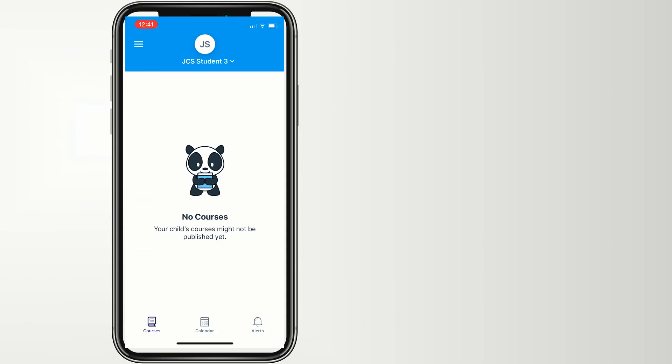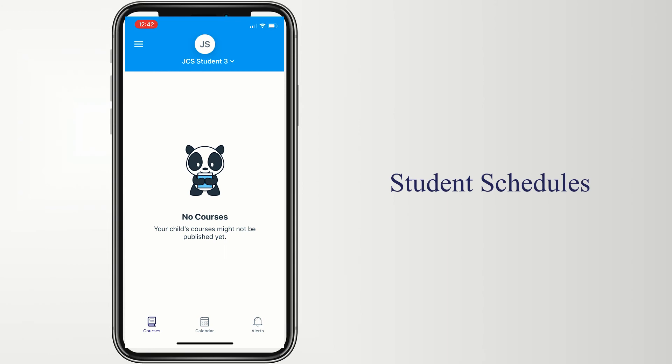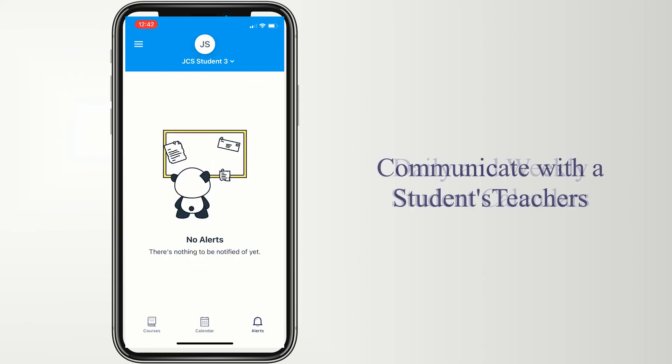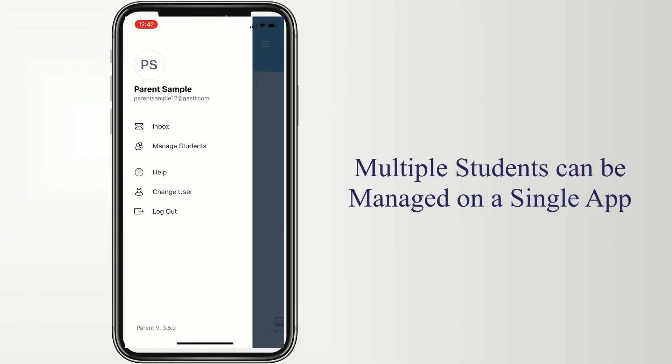Once you've accessed your Canvas app, you'll be taken to a homepage where you can see a student's class schedule, access a calendar, and even see alerts. You'll be able to keep in touch with teachers easily using the email features, and add multiple students to your account.